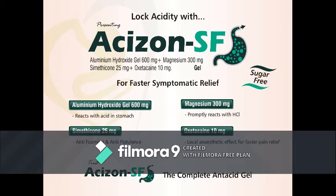Aluminium Hydroxide in Acidzone SF reacts with the acid in the stomach. Magnesium in Acidzone SF promptly reacts with hydrochloric acid. Simethicone in Acidzone SF is an anti-foaming and anti-flatulence agent. Oxetacaine in Acidzone SF provides a local anesthetic effect for faster pain relief.